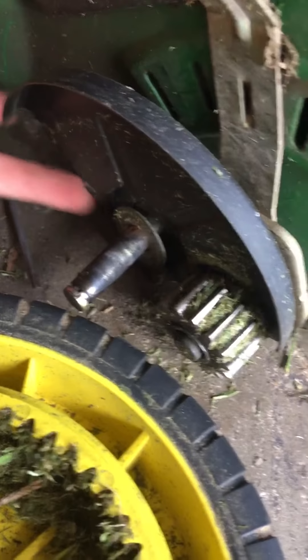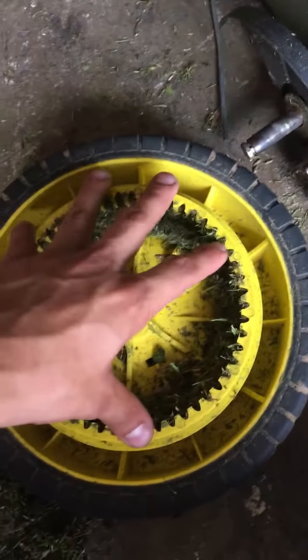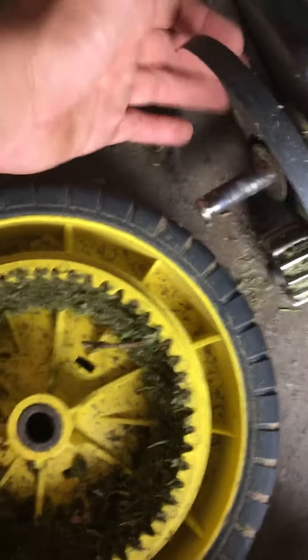The guard behind the wheel is supposed to cover the back, but it's broken on this side. The other side still has that black plastic guard back there, but this side is broken. It's supposed to cover the whole thing like a circle, so even with a new tire, grass still goes in there since the guard is broken.